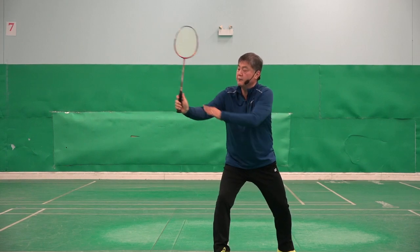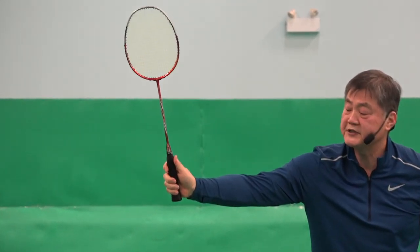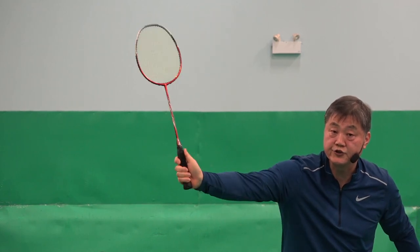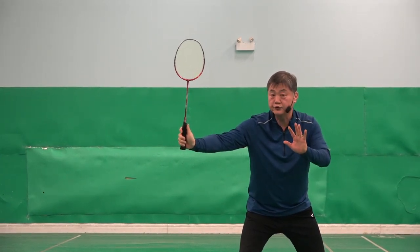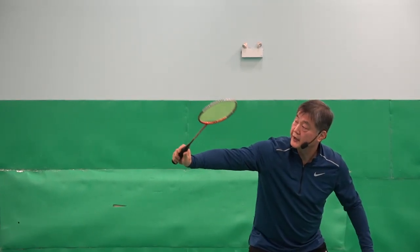If you look from there, my thumb is there. Because my thumb is in that position, I can cross it or I can go straight. If you train, you can even do a clear from behind you. But this skill will not be possible if your thumb is in the backhand position, because that will hit the other side.